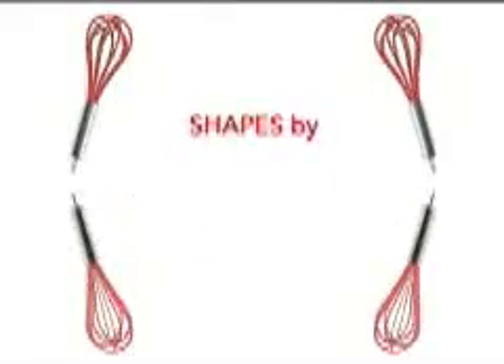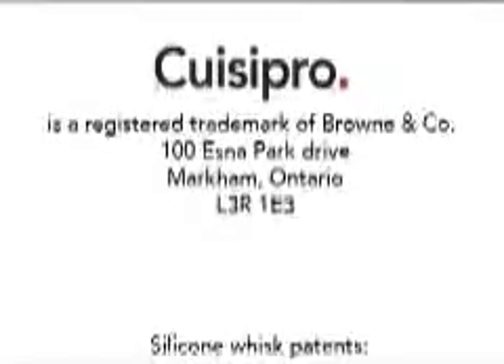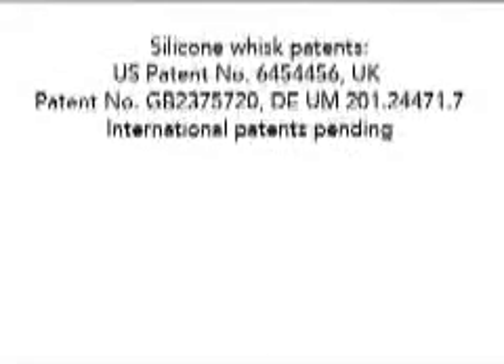In the kitchen, toasters have been revolutionized. Coffee makers have been revolutionized, all to simplify and bring quality to our lives. Now, QueasyPro has revolutionized the kitchen whisk, with the shaped whisk by QueasyPro.